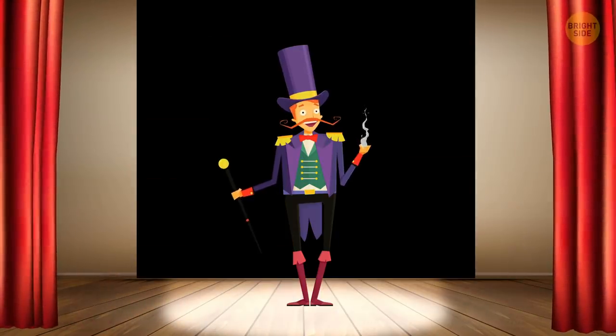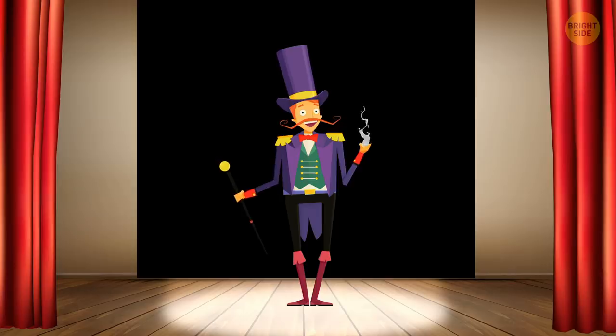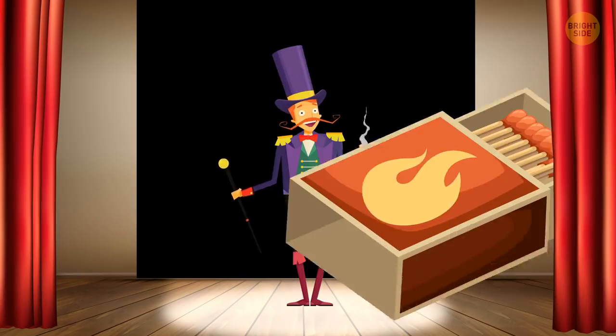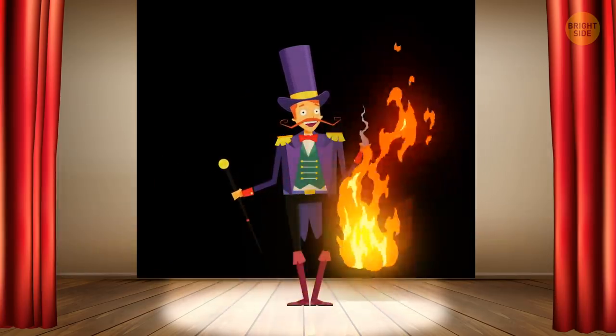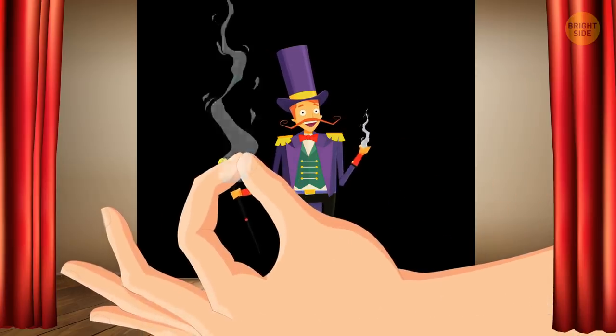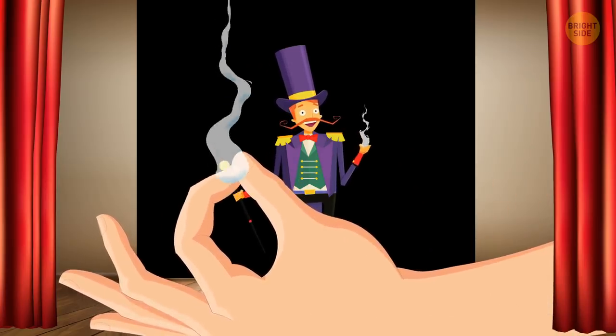Smoke rising from your hand: Ever see this trick? A magician basically shoots out clouds of smoke with his hands. How is it possible? All you need is a matchbox. Simply burn its striking strip, place the phosphorous residue on your fingers, and then rub your fingers together.